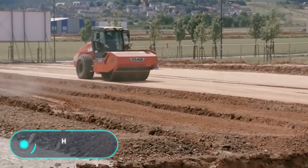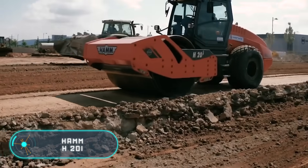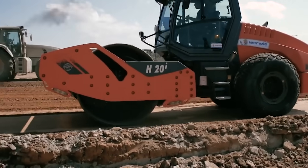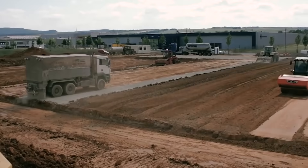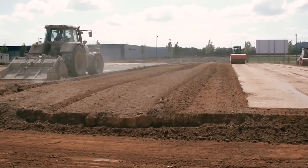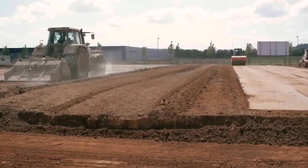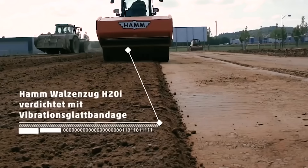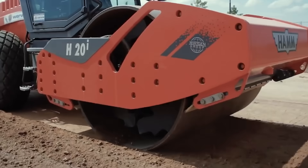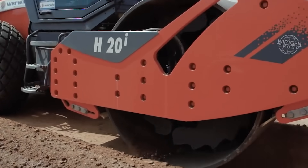Ham H20i. One of the most important stages during the creation and repair of roads is the compaction of soil and asphalt. Specialized rollers are used to perform these procedures. Here we have a roller produced by the huge German engineering company Hamm AG. The Ham H20i has a compact size and is equipped with a roller drum that is 2.14 meters wide.